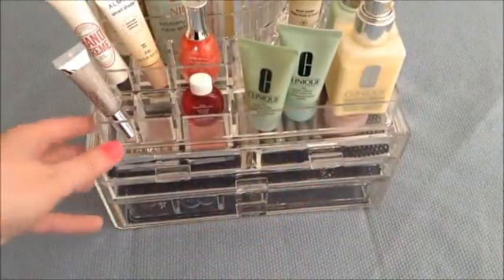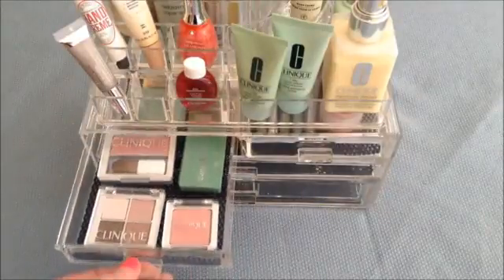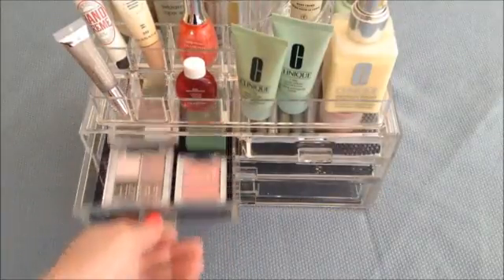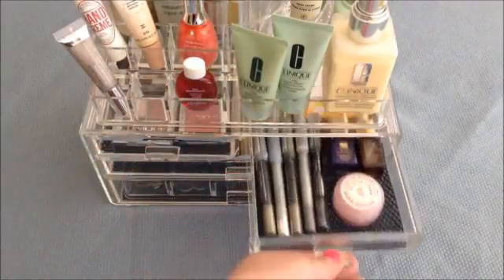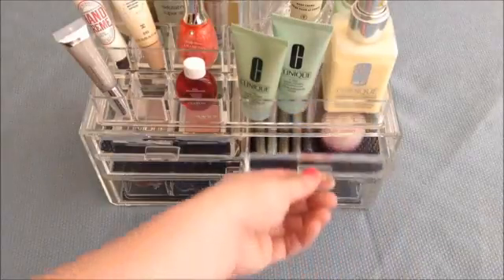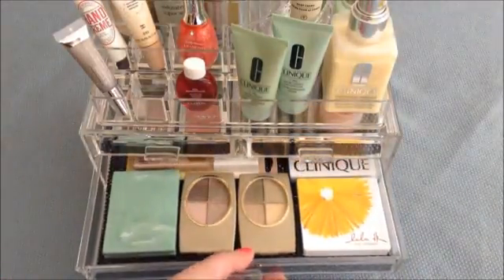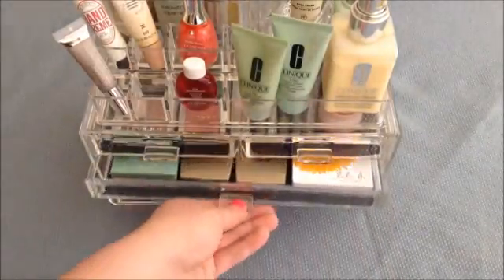In the drawers — in this drawer I put all my little compacts and eyeshadow compacts. You can put way more than that; I just put a few to show you what it's like. In this drawer I put my eye pencils and a few cuticle creams and serums. And then in this drawer I put some more compacts — my larger compacts fit really well in this drawer.